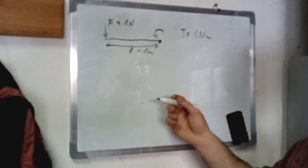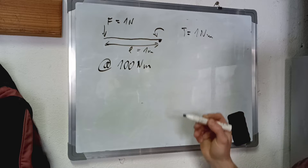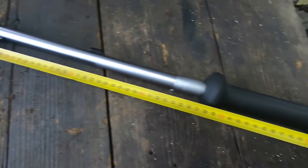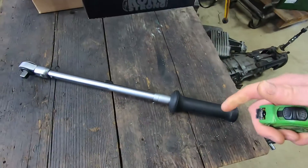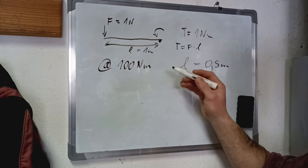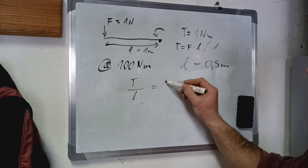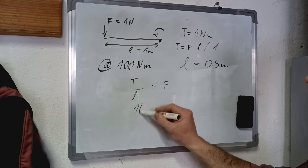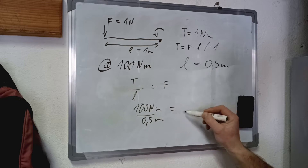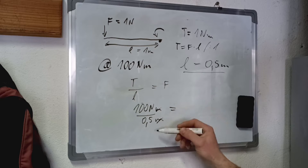Very simple. So in our case we want to test our torque wrench at 100 newton meters. The length of our torque wrench happens to be half a meter. Now we want to figure out how much force we need to apply at this length to achieve 100 newton meters. We're going to divide torque by L — so torque divided by L will be our force applied. Our torque is 100 newton meters, length is 0.5 meters.